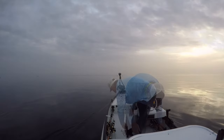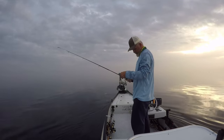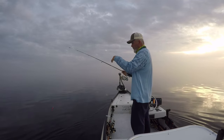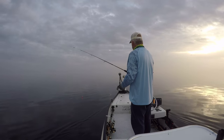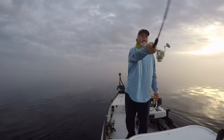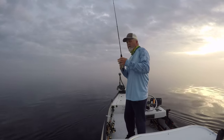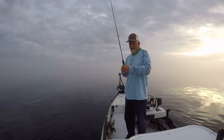Today I'm having to fish a little bit deeper water than I wanted to because the stretch of water I wanted to fish is completely clogged with floating hydrilla. I pulled in there and it was just a mess, so I had to move away from shore a bit farther. Consequently I'll probably have to troll a little bit slower than I normally do.